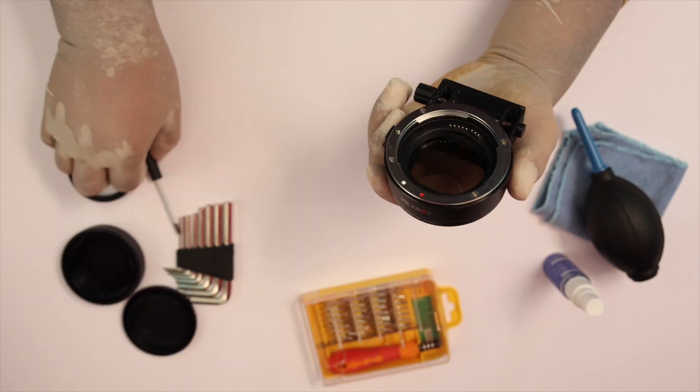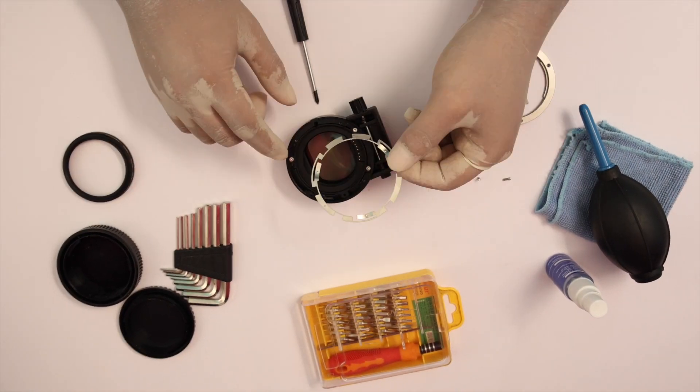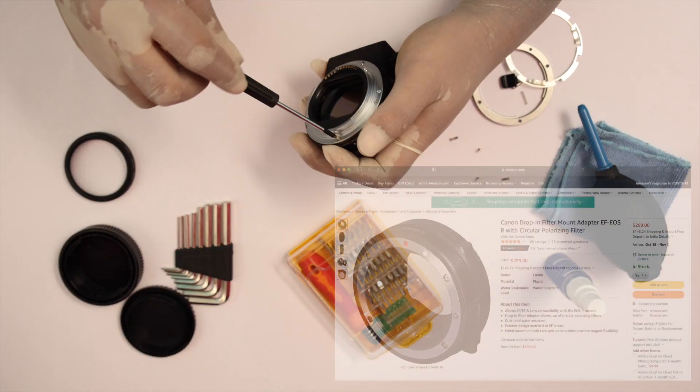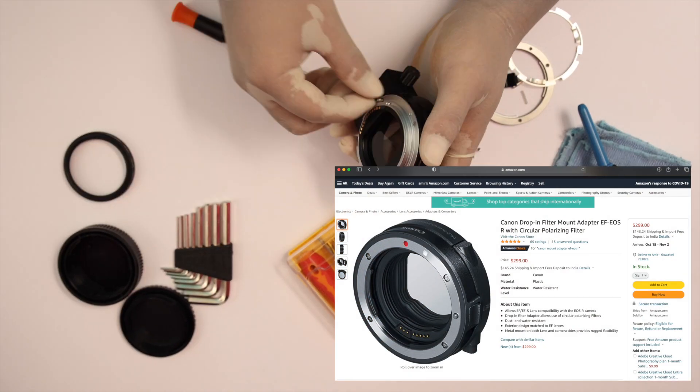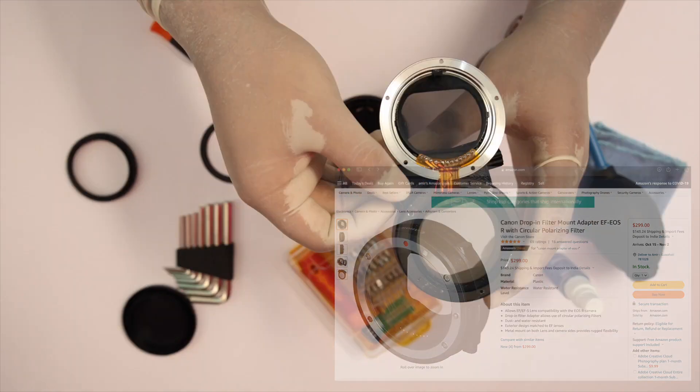Variable ND is the most versatile one, but has its own pros and cons. The Canon EF to ESR adapter with drop-in filter is out of stock and costly, and not available in India.